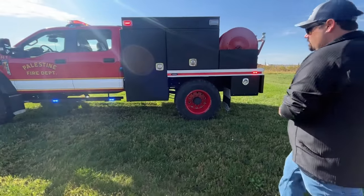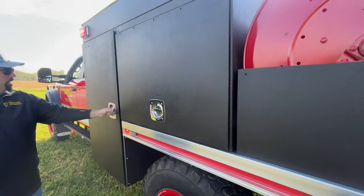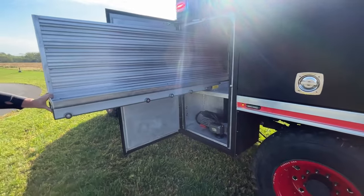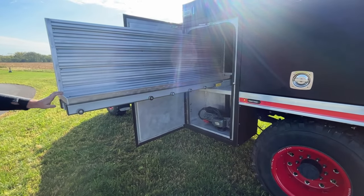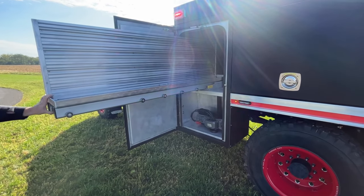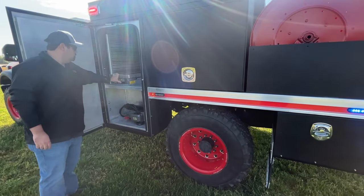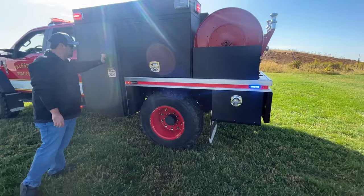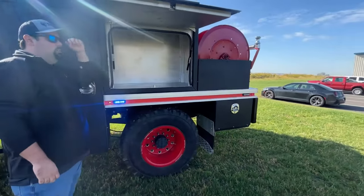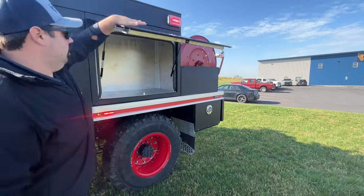Getting a closer look at the body — all of our construction is done in-house. The exterior of all the compartments were sprayed with the PPC coating. They feature swing-out doors, as well as a transverse front compartment with a built-in tool board, so the customer can mount any kind of tools they're going to need and pull them out from either side. Built-in LED strip lighting is in all the compartments. They will automatically activate once the vehicle is placed in park, so you never have to worry about switches — it's just automatic.